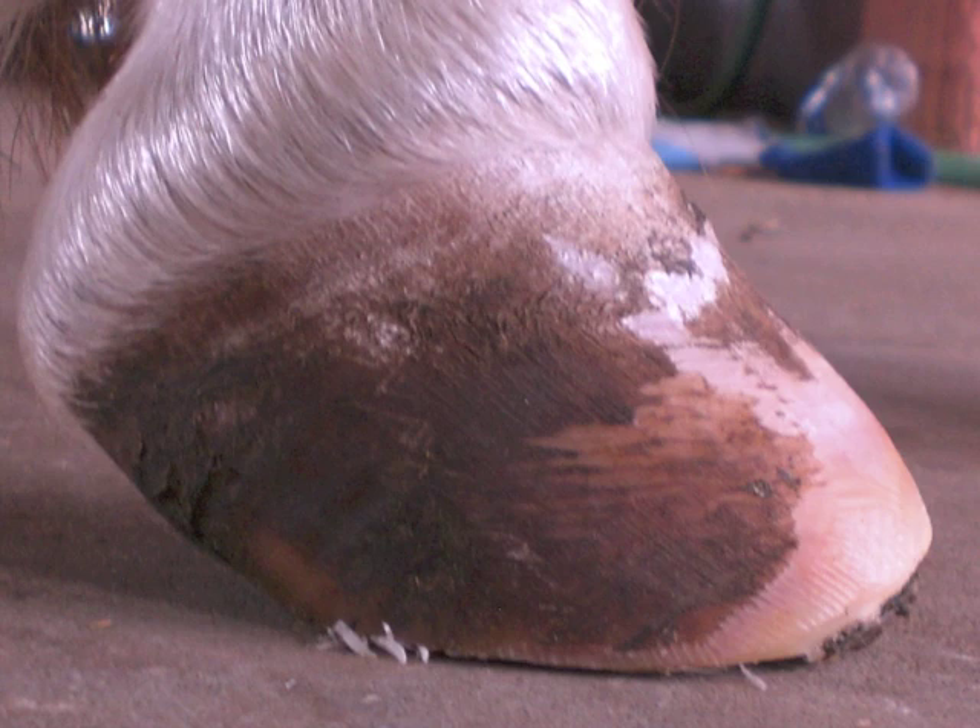Natural trimming helps the horse's hoof mechanism to restore balance and health one step at a time.